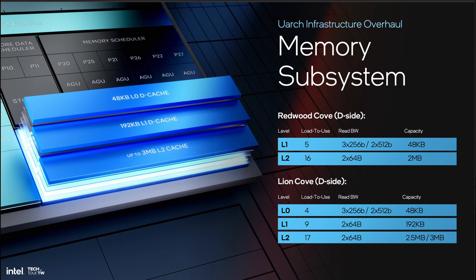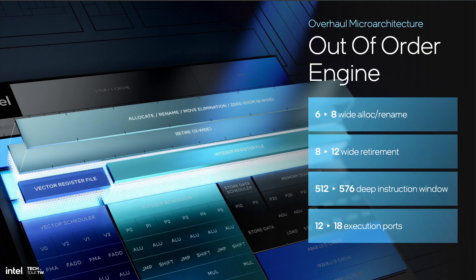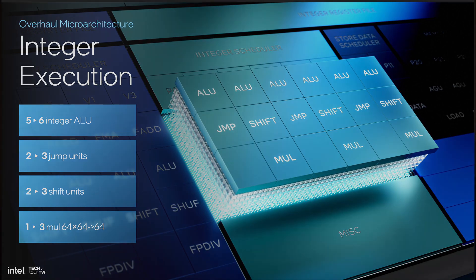Compared to Redwood Cove and Raptor Cove, Lion Cove adds a new L0 cache — but if you look at the numbers, it's the same 48KB L1 cache just with a faster 4-cycle latency. I don't know why Intel thought it would be a good idea to rename the L1 cache to L0. Lion Cove also increases the L2 cache size to either 2.5 or 3MB depending on the core type; Lunar Lake is using the 2.5MB variant, with a slight increase in latency from 16 to 17 cycles. The new cache sits in between the former L1 and L2 — it's 192KB at 9 cycles. This third stage offers a nice intermediate option, and a much more fitting name would be L1.5 cache, because that's exactly what it is. It will speed up code that doesn't need the huge 2.5MB L2 cache but is too large for the small 48KB L1 cache. In a nutshell, the microarchitecture of Lion Cove is wider, faster, and more power efficient.